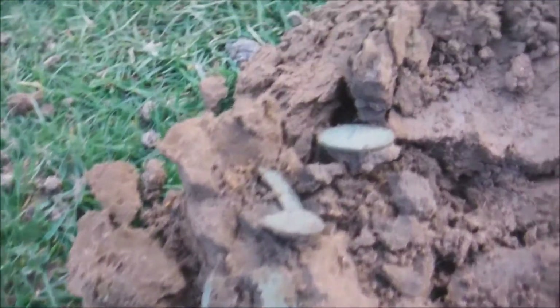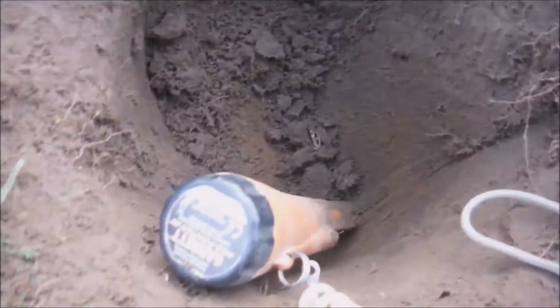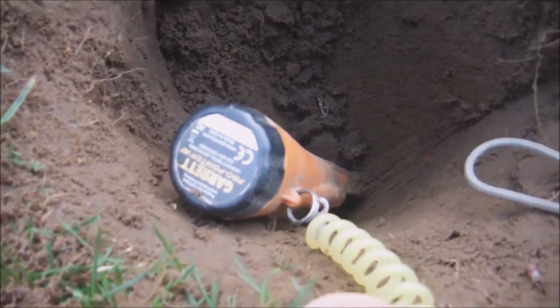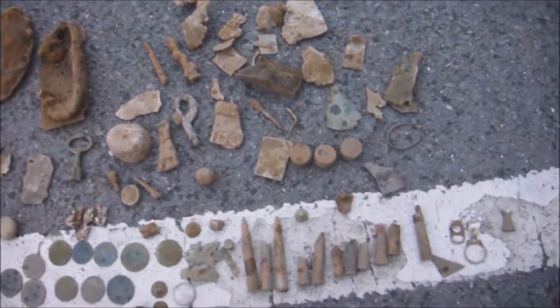They're pulling coins out — look, two of them. They came out of that hole there — look how deep that is, deeper than my pin pointer. They were right down the bottom of the hole, laying there together.